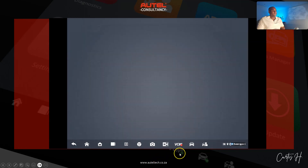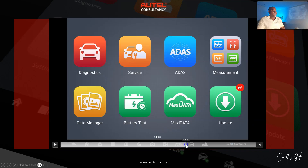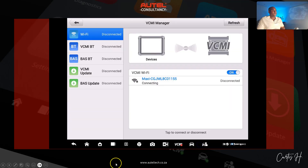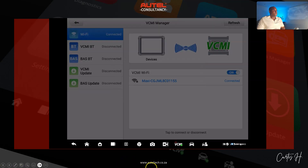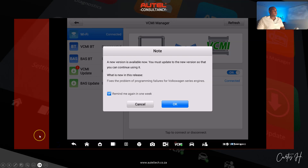At this point I clicked the VCMI icon at the bottom and attempted to do the procedure again. We got a prompt saying the battery was too low.